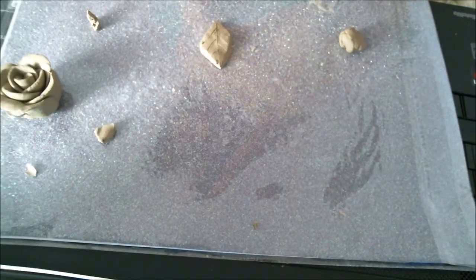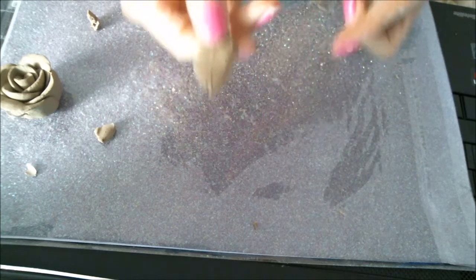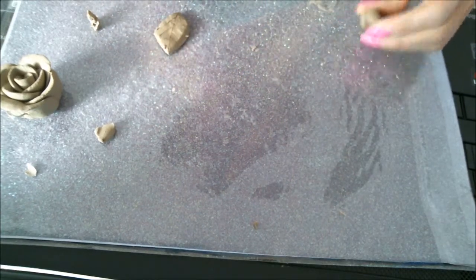Hi, this is part two. We're going to make leaves to stick on the rose. This one I already done but I'm going to show you how to make it. You got to work a little fast because the clay tends to get hard because it's air-dry after all.